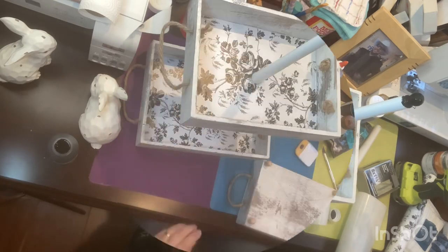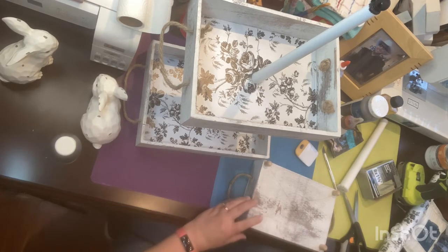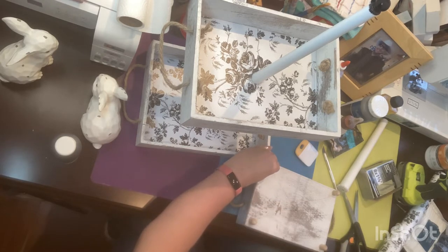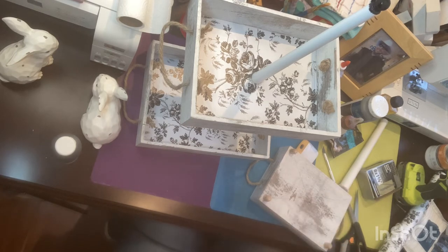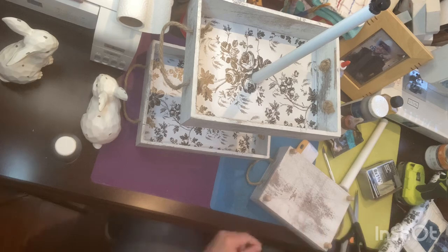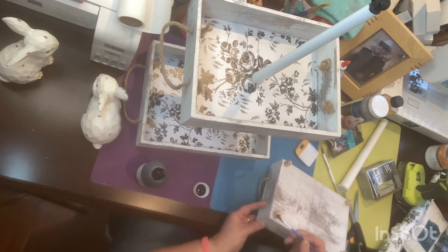If you're liking what you're seeing, please hit like, subscribe, and comment — it would really help me out and I'd love to get to know the people watching. I appreciate you guys so much for clicking on this video. This will be video number 12. Now I have the smallest tray flipped over and I'm gluing four dowel caps to the bottom and painting them with the same Pop brand black paint.